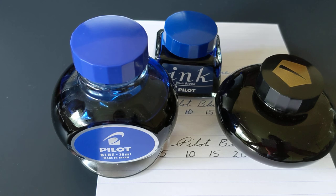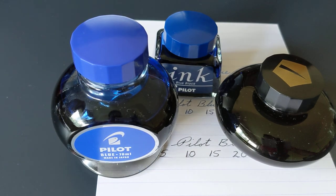350 milliliters is obviously a lot of ink — it would take me years to go through it. But some people do like getting that bottle of ink. From a cost perspective, the standard line of Pilot inks are really good.